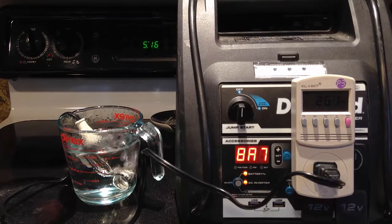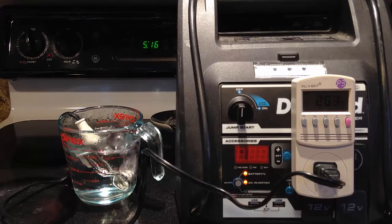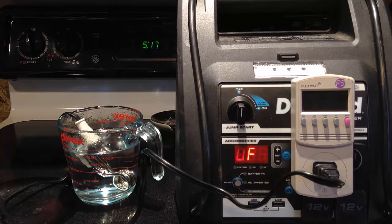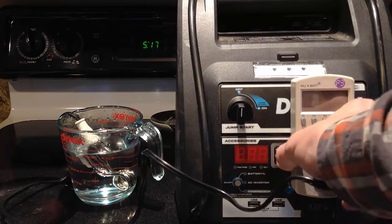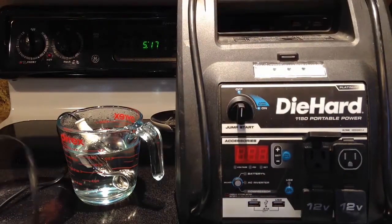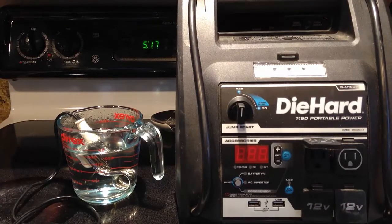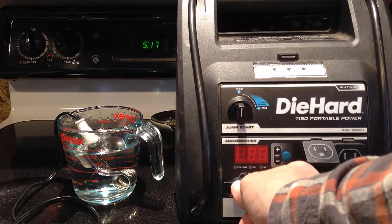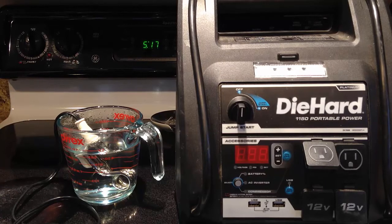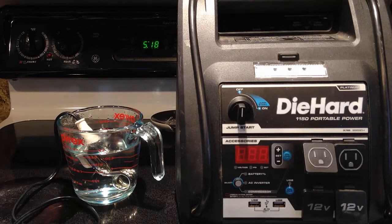We've reached zero on the battery pack and now we're getting the low battery indicator — we're about to shut off. With the low battery indicator on, we still ran for about a minute. I'm going to disconnect everything and take a look at the battery level again. What you'll notice is when there's no load, it thinks there's 25% battery left — it's just looking at the voltage of the battery.